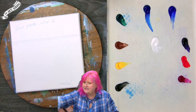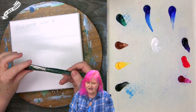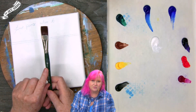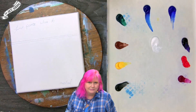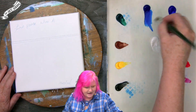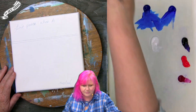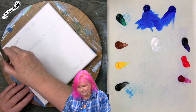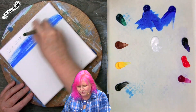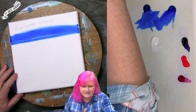We can begin by painting in the sky. Let's grab a number 20 bright — equivalent to a number eight bright in long handle lines, but in this one it's called a number 20. Get it slightly damp, then mix ultramarine blue and phthalo blue together because they neutralize each other. Phthalo blue tends to bias really green and ultramarine tends to bias really red, so when you put them together you get a slightly toned-down blue, which is what we want.